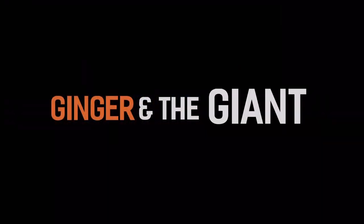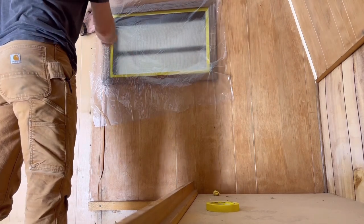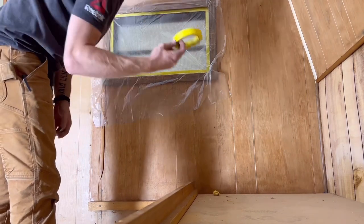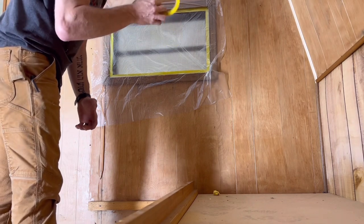I'll show you how I cover these windows — super easy. I tape the outside edge. I use automotive tape because when we do cars this is most efficient.